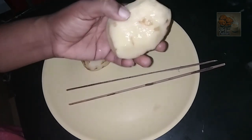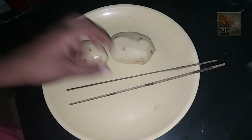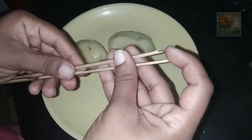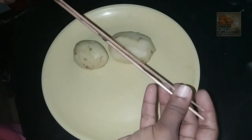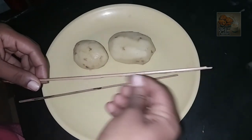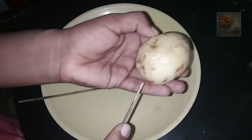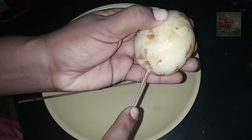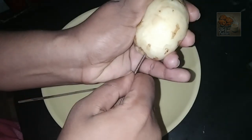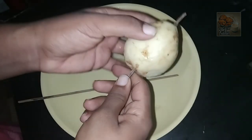I am going to cut the potato. I am going to cut a bit of a stick. I will cut a bit of a stick. The potato is ready to cut. There will be a spiral potato.